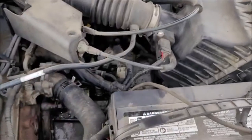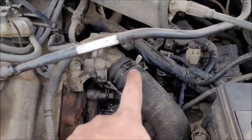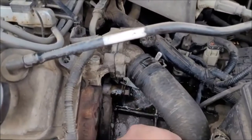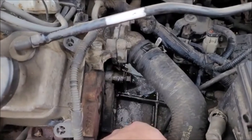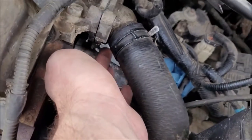You don't need to remove the air box — you might, it could potentially help you out a little bit, but you don't have to. You also don't have to remove this radiator hose, but you might find it useful. Now we're going to go ahead and remove these bolts and pull the thermostat out — three bolts: one, two, and three.